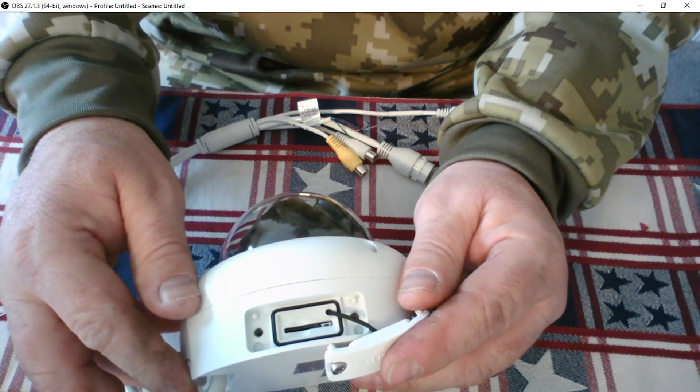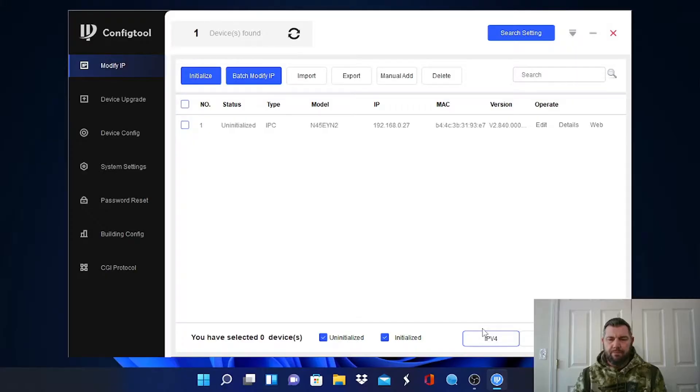I'm going to pull this up on a laptop. We have pulled up our camera using DAWA's config tool. If you have not previously downloaded the config tool from DAWA Wiki, there is a link going across the screen right now teaching you how to download and use this tool. Basically, it's HikVision's equivalent to SADP — management software that lets you identify DAWA hardware on your network. And as we can see, here is our N45YN2.